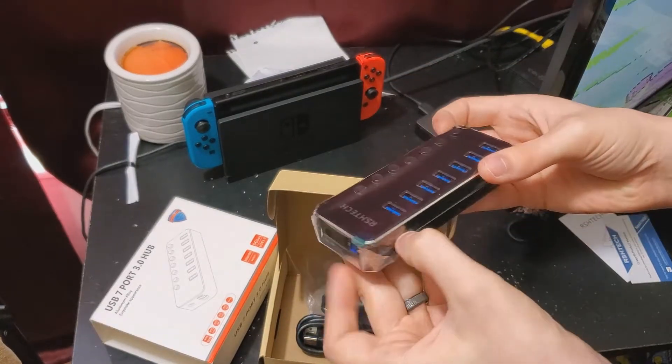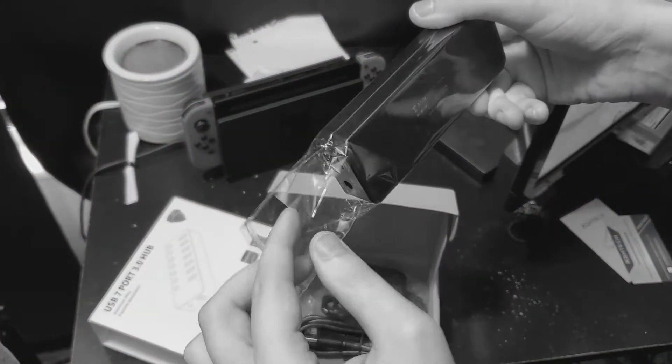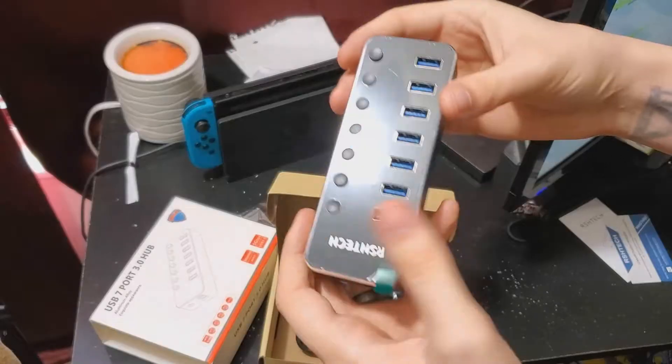It's a bit weighty, it's a hard plastic, but correction from the editor's room — it is indeed made out of metal. It is aluminum, so yes, it is made out of some sort of metal material.